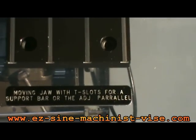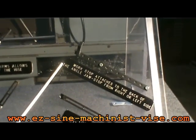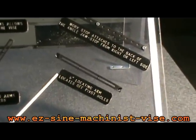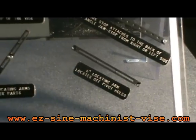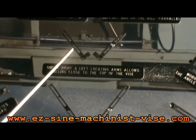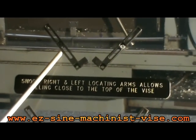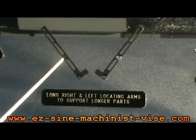This is the work stop. You can attach it off the back of the angle jaw, and it stops the parts from the right side or the left side when you're using the adjustable parallels. This is the 6-inch locating arm, attached to the pivot hole to hold a large piece of tooling or a very large part. These are the short right and left-hand locating arms, designed so you can hold the part close to the top of the vise. These are the larger locating arms for a larger part and more support.